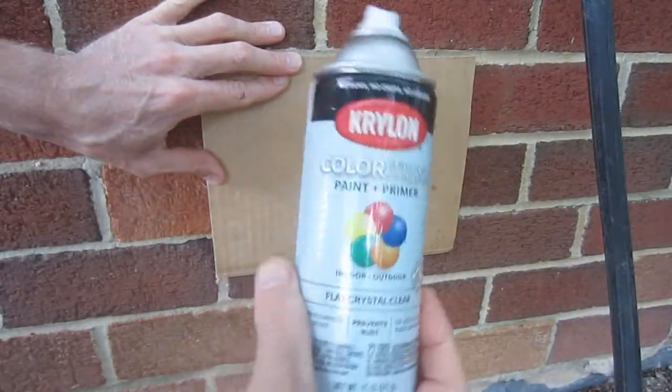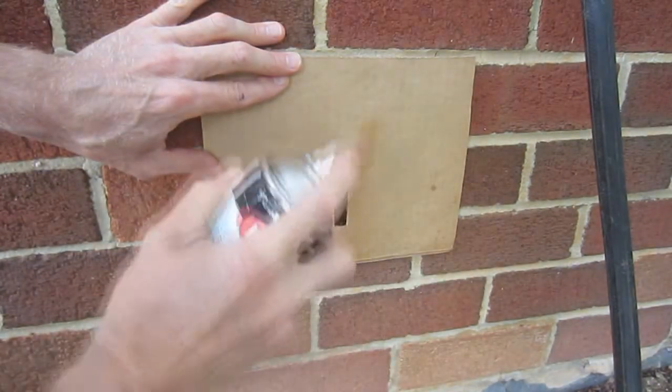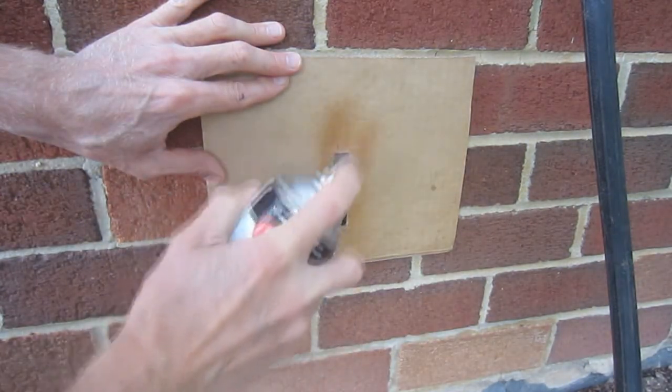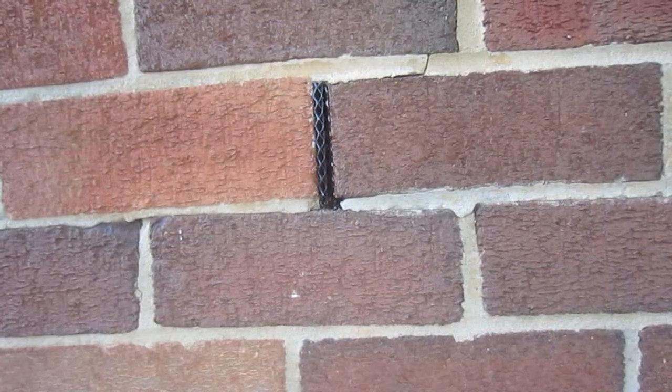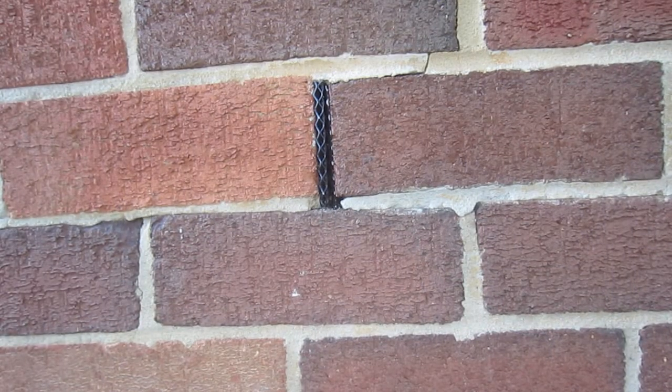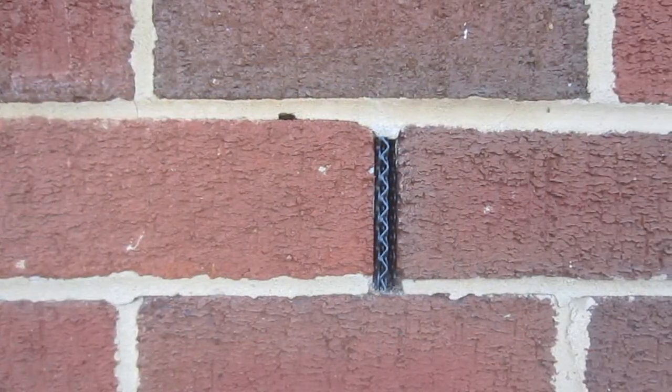Finally, I spray-bombed the metal with an indoor-outdoor clear coat to protect the edges of the metal that had been cut. In retrospect, I probably should have done this prior to insertion into the weep holes. Now, mice are a tricky bunch, and they may very well gain access to my house through some means, but I can say with a high degree of confidence that it won't be through the weep holes.